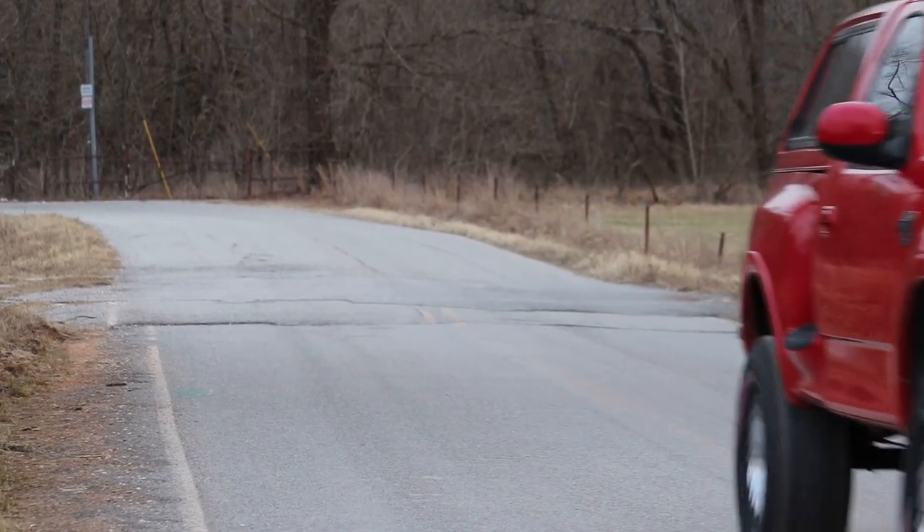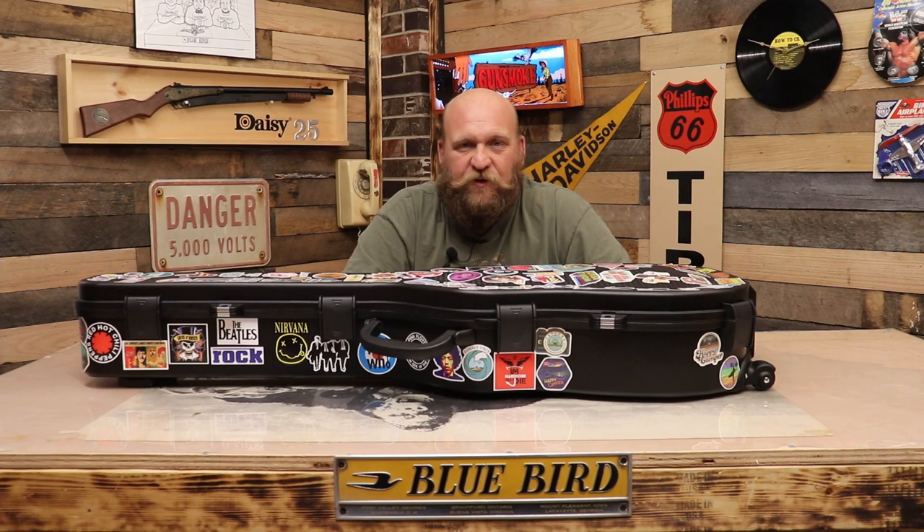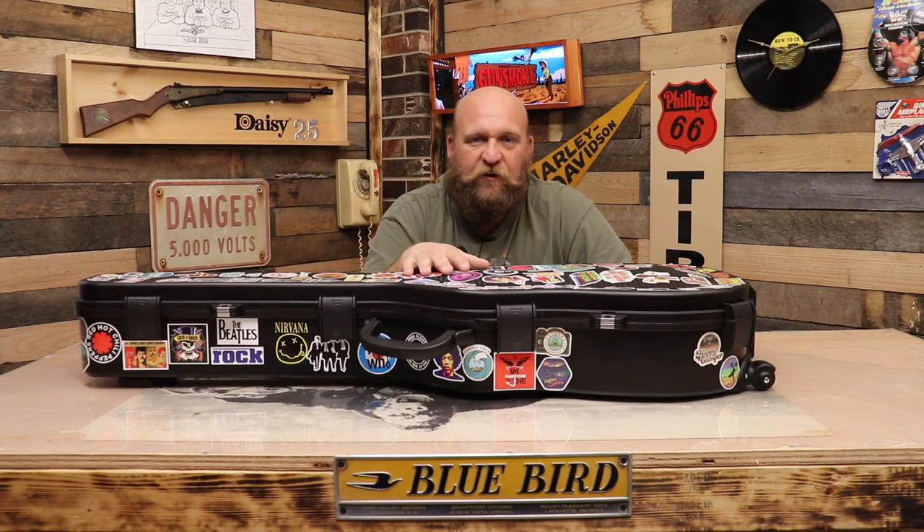Hi, on the Marchant Brothers Review today I got something pretty exciting to show you. We have a guitar gun case, it's made by Savior Equipment.